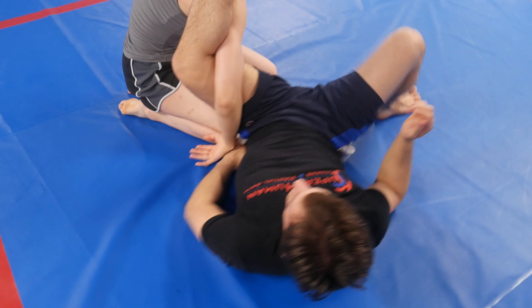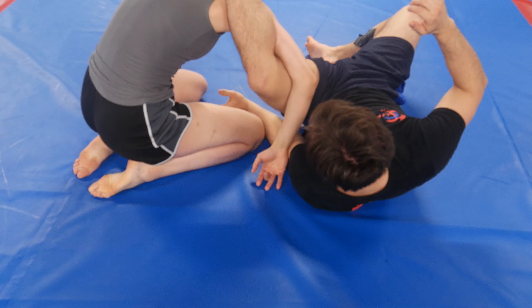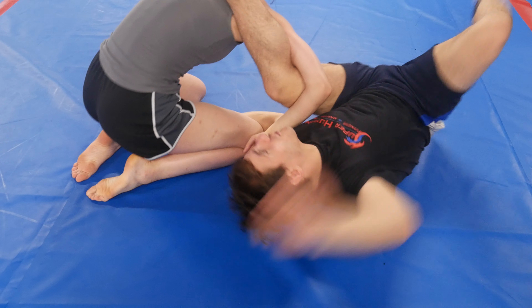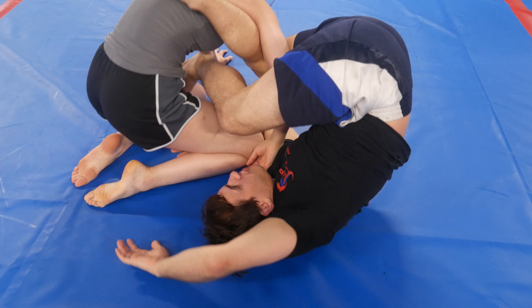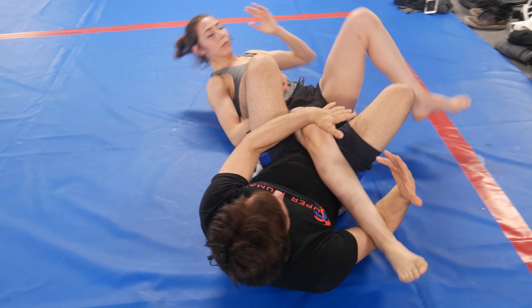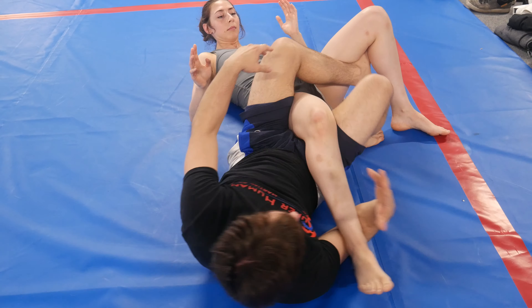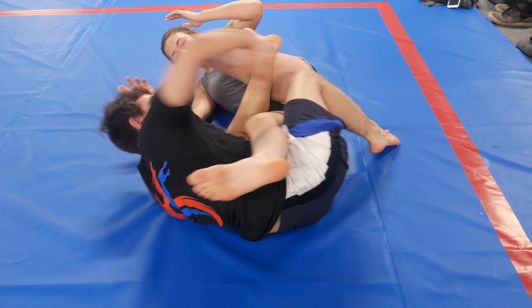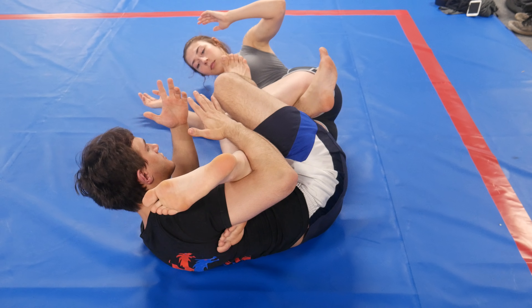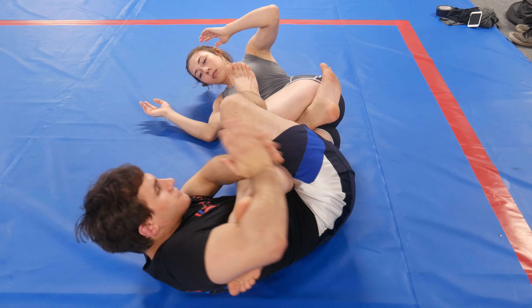She's going to posture up. As she postures up, I want to get this hand underneath, or in front of the knee. I'm going to start to invert. I'm going to hook my foot inside, bring the leg over. As I bring the leg over, I bring my left leg inside, and I turn straight up to get to inside position right here, and I can start to attack.